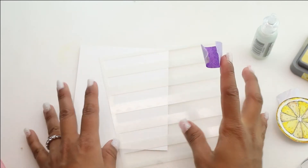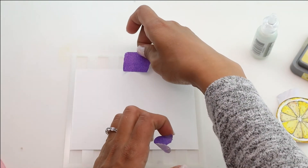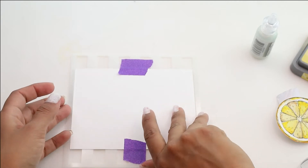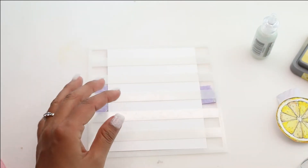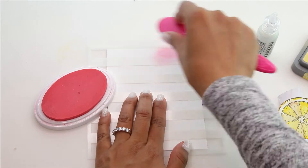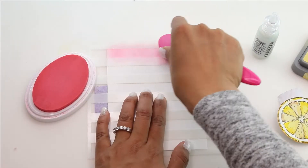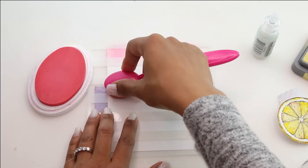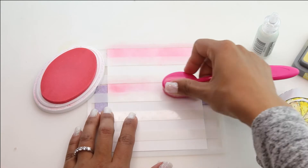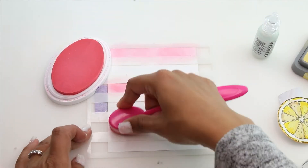I'm going to begin by stenciling the background of my card panel. I am using a strip stencil here. If you don't have a strip stencil, you can grab your purple masking tape, stripe it down, and you will achieve the same result. We're going to begin with that pink color, the It's a Girl, and we're going to alternate on where we do our ink blending — starting at the top, skipping the next row, then doing the next pink. This will keep your color variations going. It doesn't have to be perfect; we want that ink blending to give it a really soft look.